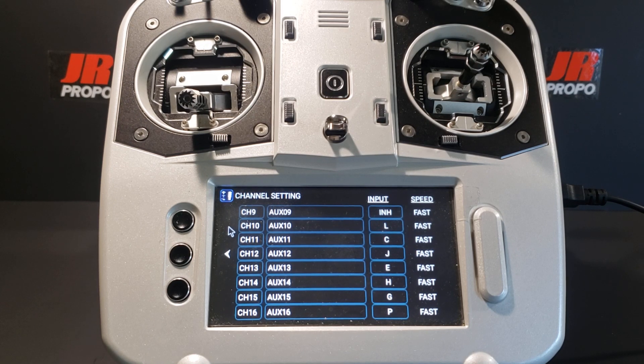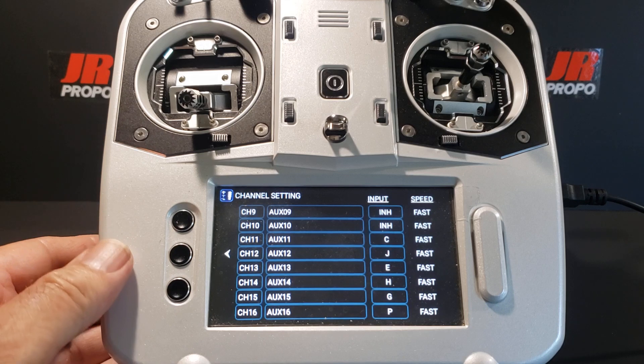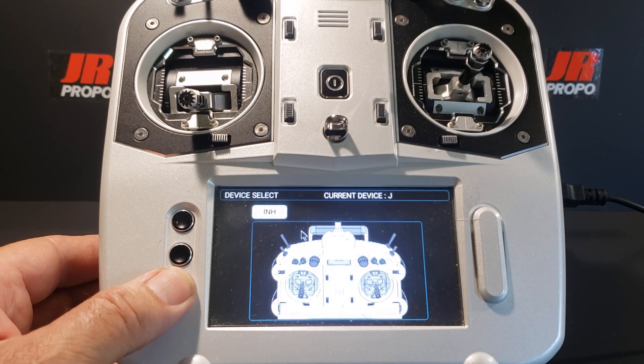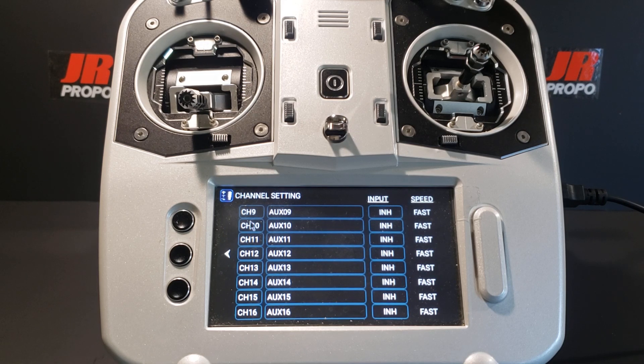We're going to repeat this operation for channel 10, which has switch L. Click on it, go to the inhibit button, click on it, and hit the back button. We're now back in channel setting and we're going to keep repeating this exercise for all of the remaining channels. At this point, none of the remaining channels 9 through 16 are controlled by any of the switches on the transmitter.